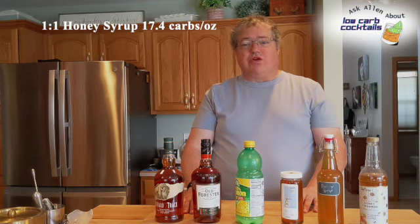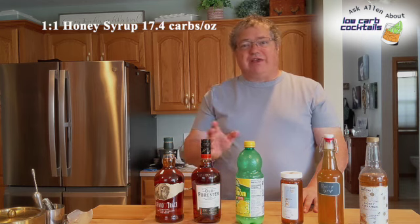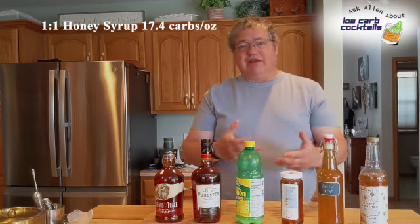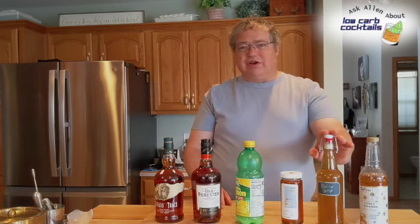Honey has, in one tablespoon, 17 to 17.4 grams of carbs — that's a fairly high amount. In this recipe it's three-quarters ounce of honey syrup. Honey syrup is half honey, half water; you heat that up to combine, and then you have your honey syrup. Most people like to do a two-to-one honey syrup, but I keep it at one-to-one so I get lower carbs. That will give about 13 grams of carbs in the drink.